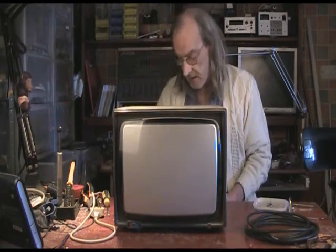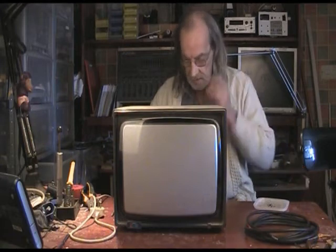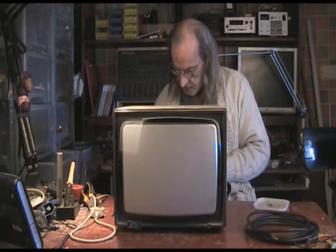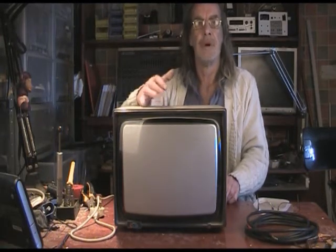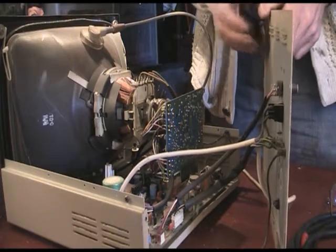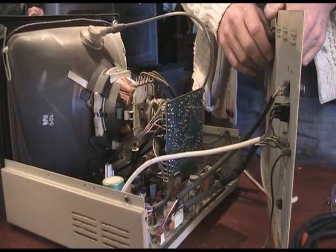So this is a Cub — it's a 1431 if you're interested. And it's all metal. So I've got to open this up and show you the insides. There's the back of the case; I've taken the top off of it.